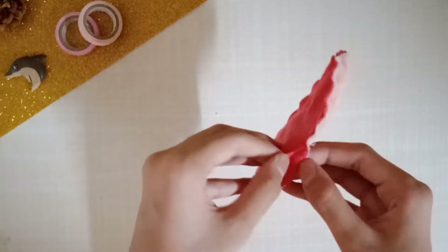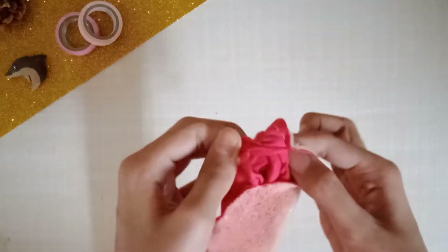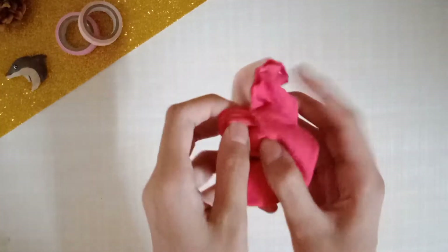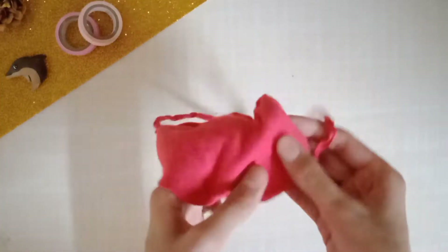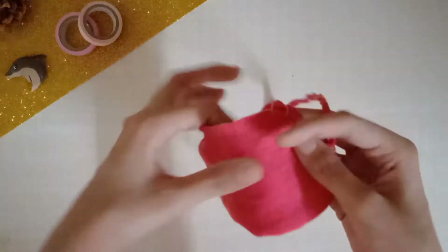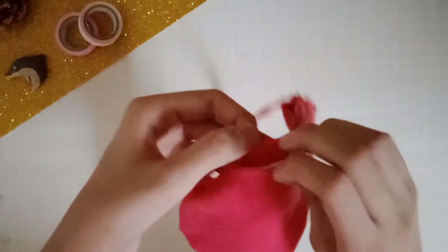Make sure to leave a small gap when stitching. The thread was a little visible, but that's okay because it will go inside. From the gap you left, flip the mask so the sides are reversed — the foam sheet that was on the outside will now go inside.